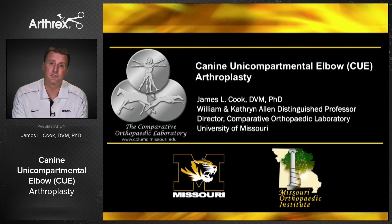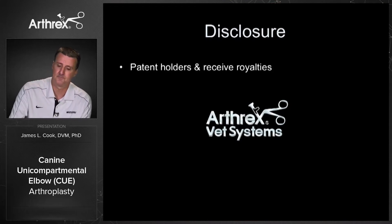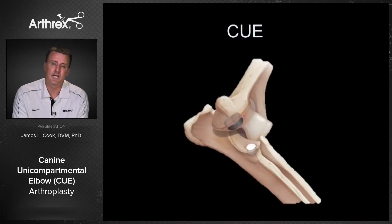I'd encourage you to direct your general practitioners to that video as an informational aid, and it's available on the Arthrex Vet Systems website. In terms of disclosure, I am on the patent for Q and I do receive royalties associated with that. So this is the Q — the K9 Unicompartmental Elbow Arthroplasty System.